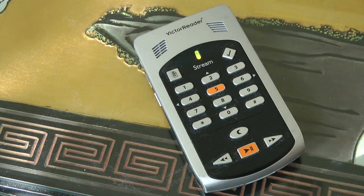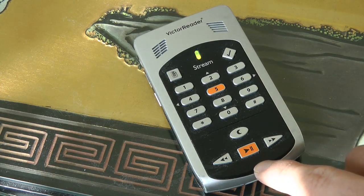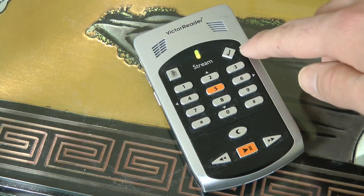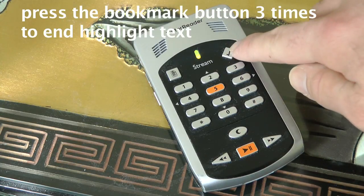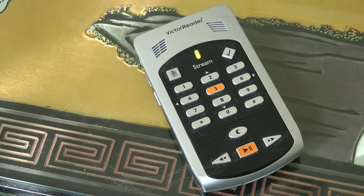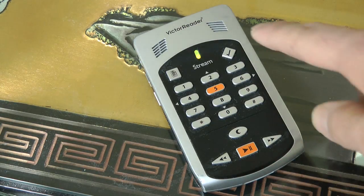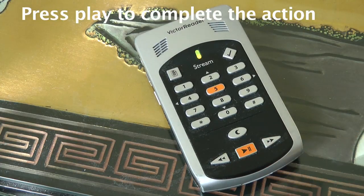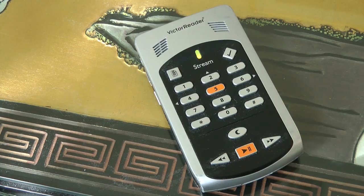I press play and it says 'Start position set.' The book reads about three 6.5 millimeter cartridge cases. I just want to highlight that part about the cartridge cases. So I have to end highlight bookmark — I press the bookmark button three times again. It cycles to 'End highlight bookmark.' Nothing is ever final on this device until you hit the play button. I hit play and it says 'Highlight bookmark 3 inserted.'